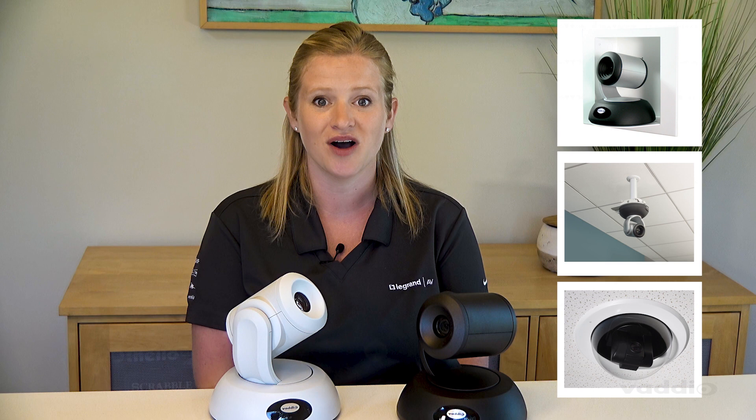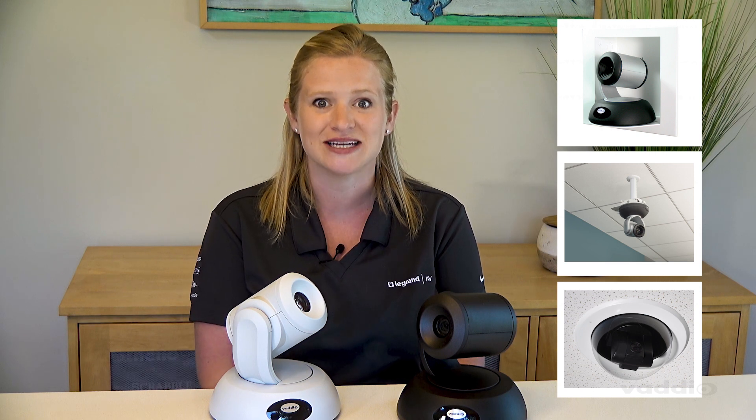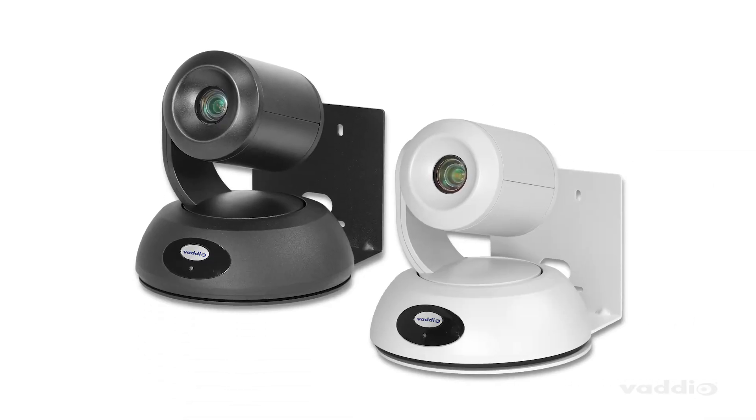We have a whole host of mounting solutions for the EZIP 20 camera. You can mount it on the wall, recessed into it, inverted on the ceiling, or enclosed in a dome. Be sure to check out all of the options on our website. Vario always includes a top quality steel wall mount with all cameras.